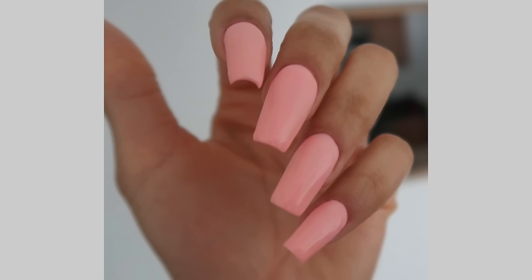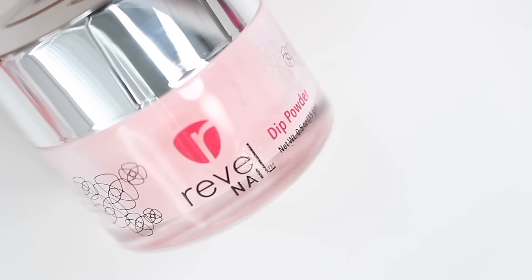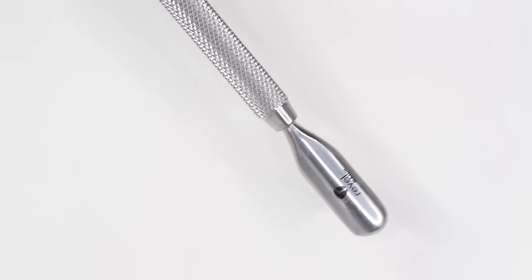Hey guys, it's Gabby. Welcome back to my channel. For today's video, I partnered up with Rebel Nail to show you guys how you can do dip powder nails with tips right at home. Let's get right into the video.